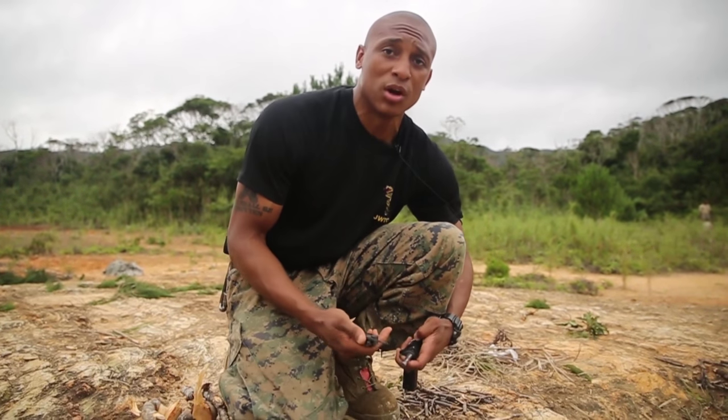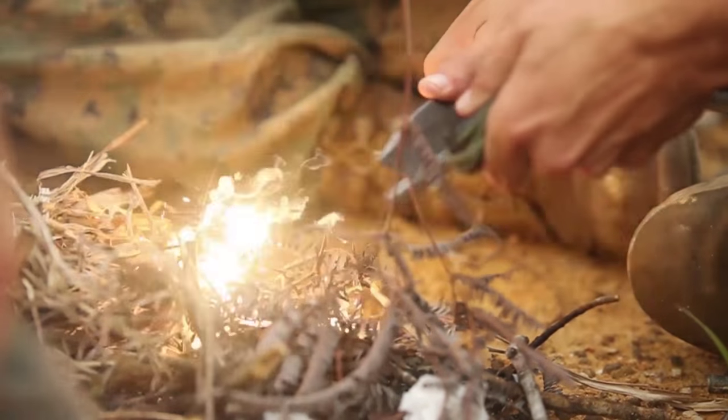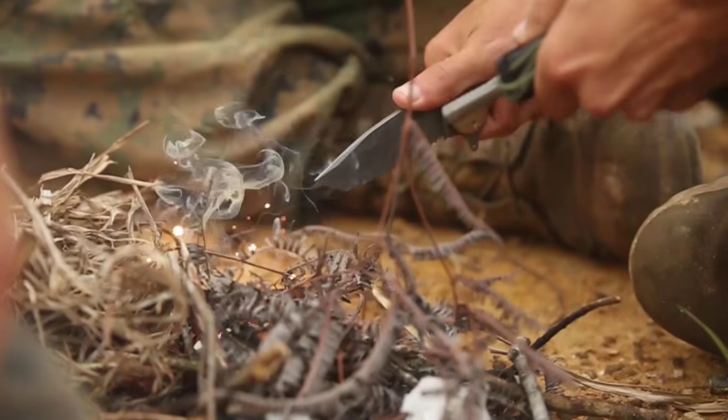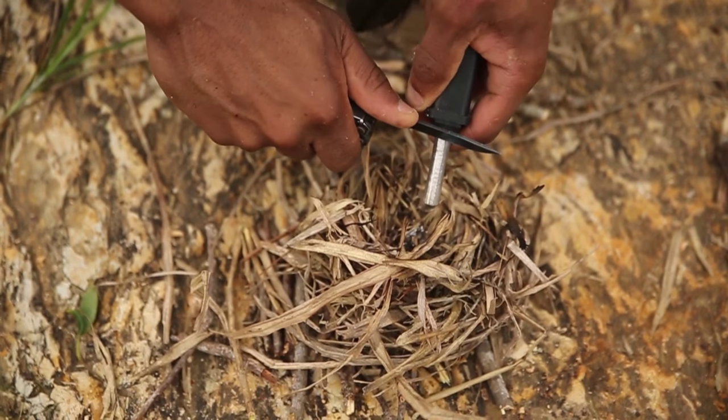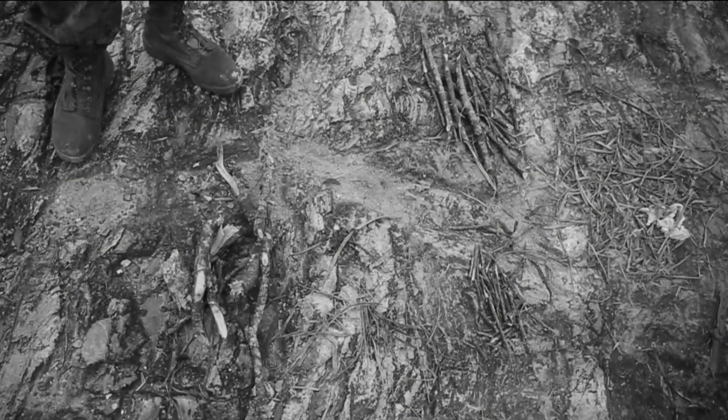Your flint and steel create a spark whenever you rub any metal against it. Once you've got a small enough flame going, we have your kindling which is going to be small pieces of stick to be able to start your fire right after your bird's nest.